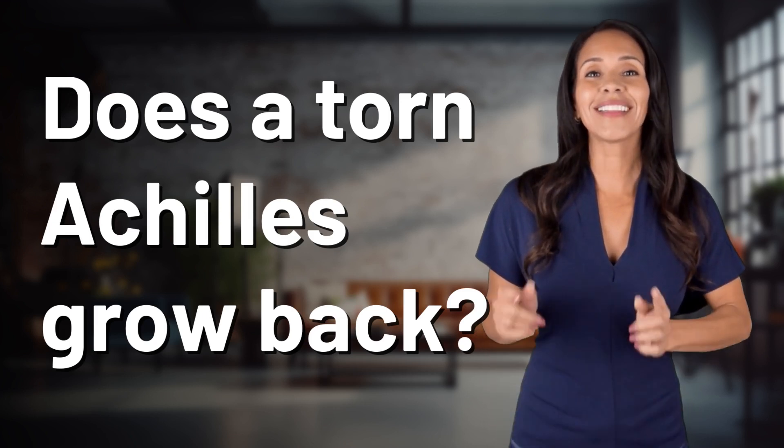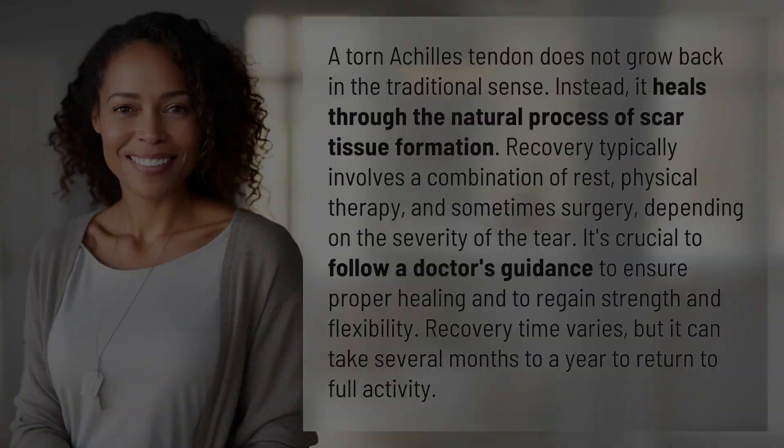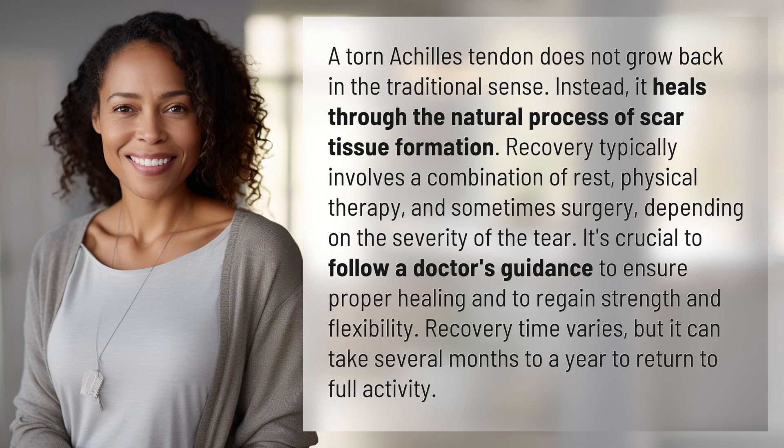Bringing you info at the speed of now — what's today's instant insight? A torn Achilles tendon does not grow back in the traditional sense. Instead, it heals through the natural process of scar tissue formation.